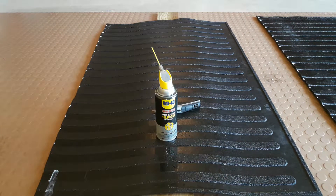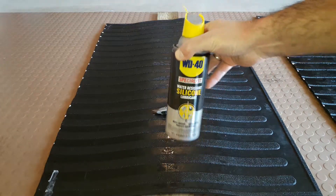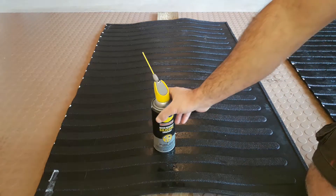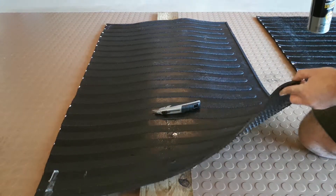Someone taught me a trick — I went to the hardware store and the gentleman said buy yourself a can of silicone and a box cutter, and that should pretty much do the trick. It worked great and I wanted to share it with everybody. By the way, this material is about a quarter inch thick and it's pretty durable and heavy.